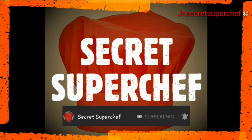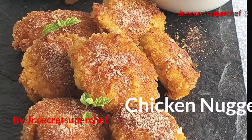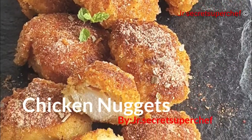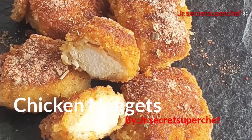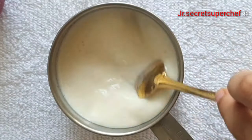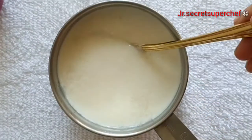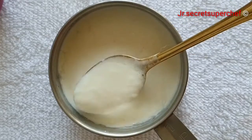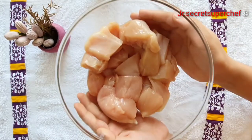Hello everyone, Junior Secret Super Chef is here. Today's recipe is homemade super easy chicken nuggets. Let's begin with the recipe. First, we'll prepare our buttermilk. In one cup milk, add 1 tablespoon vinegar, give it a stir. You will notice that the milk is getting thicker — this is the consistency we are looking for.